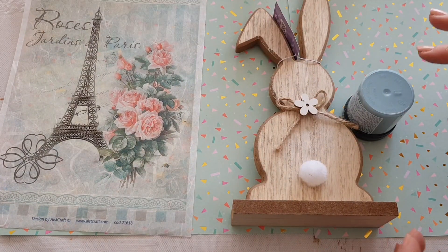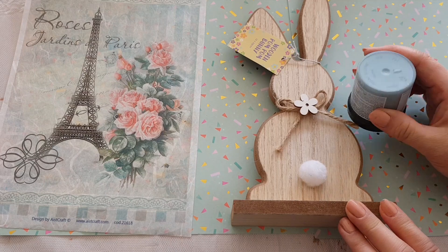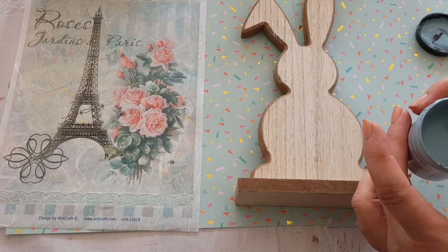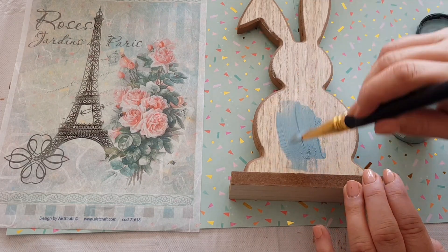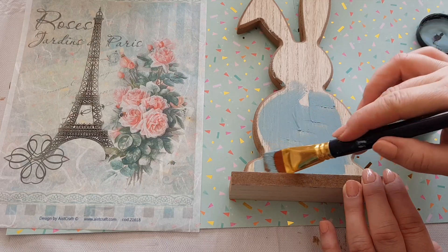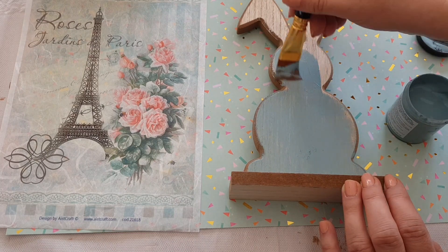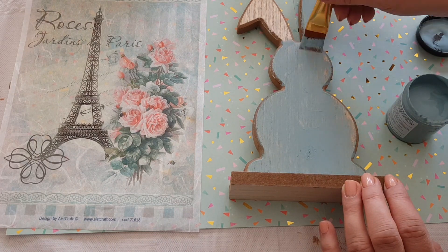So the crackle medium will go over the top, and this colour underneath that we paint on first will be the one that creeps through. We'll take the little fluffy bunny tail off and then just paint it all in this. This is called Dark Duck Egg, it's from Wilco - it's a beautiful colour, I really love it. I've got some little wooden hearts that I bought this for to paint, so I'll still probably use it for another project. I'll start painting our little bunny rabbit and might give it a couple of coats.